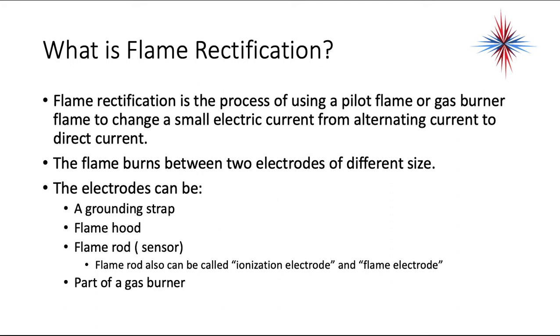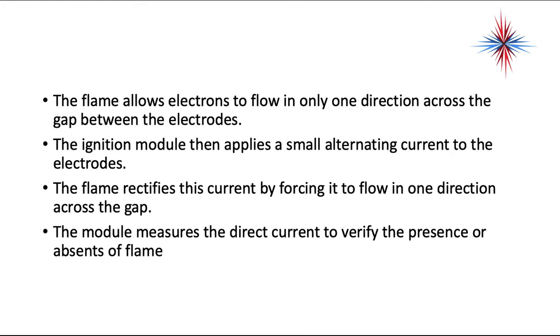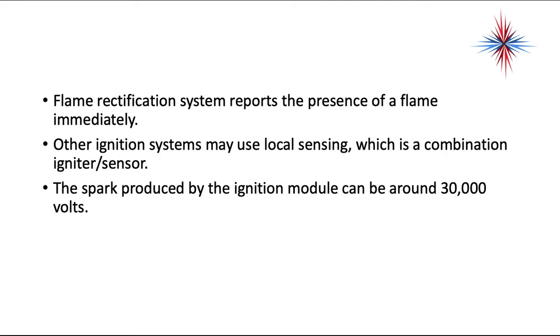The flame rod can also be called an ionization electrode or flame electrode, and is part of the gas burner. This flame allows electrons to flow in only one direction across the gap between the electrodes. The ignition module applies a small alternating current to the electrodes. The flame rectifies this current by forcing it to flow in one direction across the gap. The module measures the direct current to verify the presence or absence of flame. Flame rectification reports the presence of a flame immediately. Other ignition systems may use local sensing, which is a combination igniter and sensor. The spark produced by the ignition module can be about 30,000 volts.